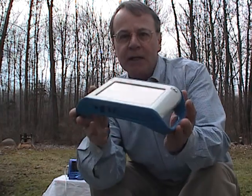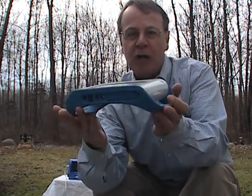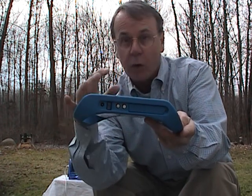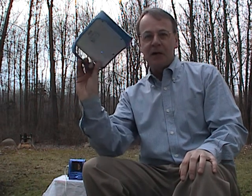Ken Royal here for the Royal Treatment at Scholastic. Today my review is of the Pasco Spark. It's a great little science lab unit that you can use on a science lab table in the classroom, hooked to a computer or not, or bring it outside in the field and do some real science work outside untethered.